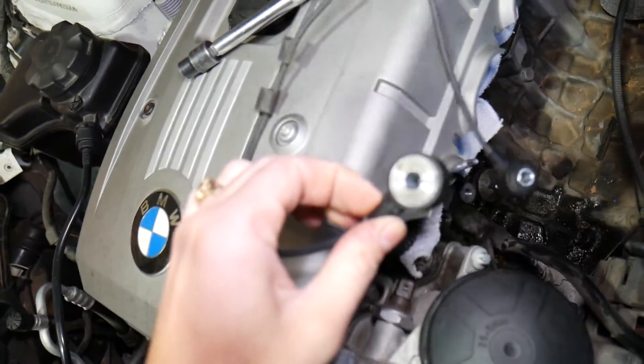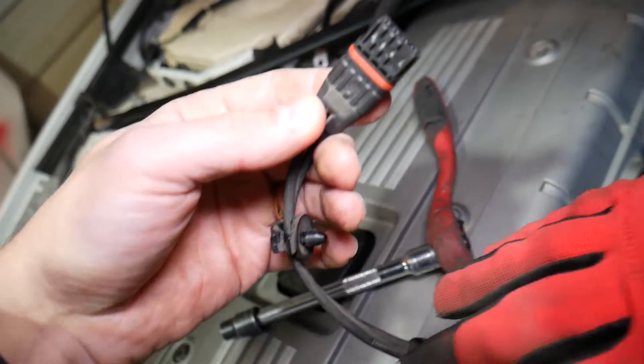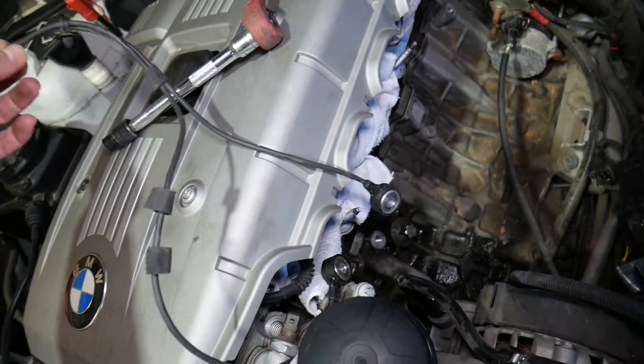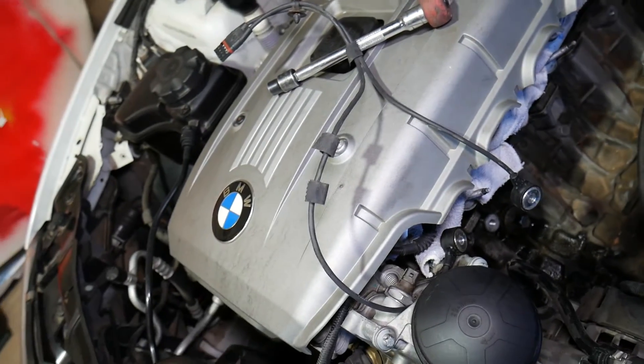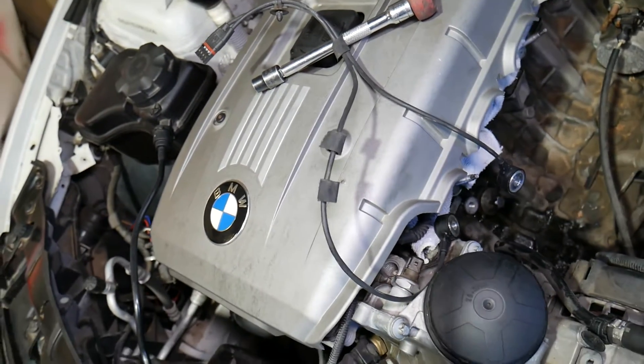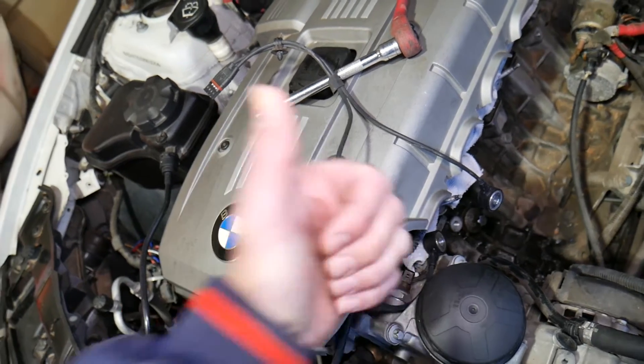Here we go — knock sensor one and knock sensor two. You can see the connector for the knock sensor right here. Hopefully the video is helpful to anyone trying to do this job. Putting it back together is in reverse order of how we took it apart. Thank you for watching, please subscribe, and see you next time.